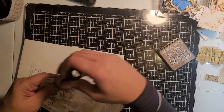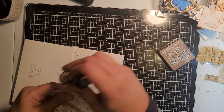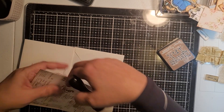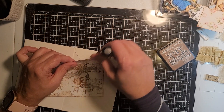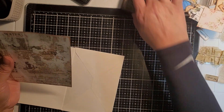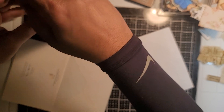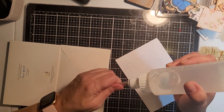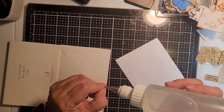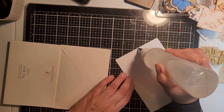My husband's outside with his friend and they're hearing music — I told him to keep it down, hopefully he listens. Okay, I'm going to use my wet glue — actually, let me use this one, it's a little faster than the tacky glue.